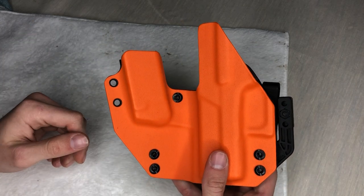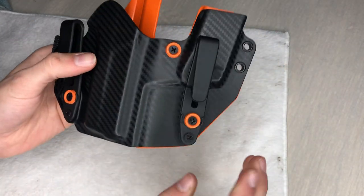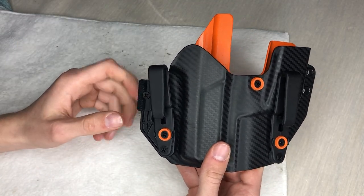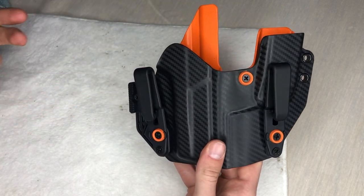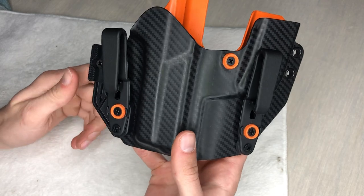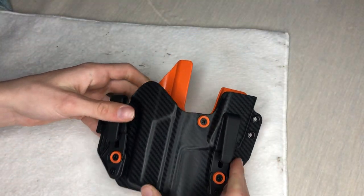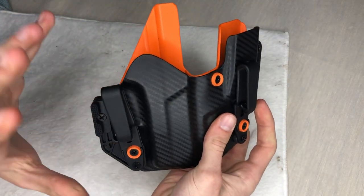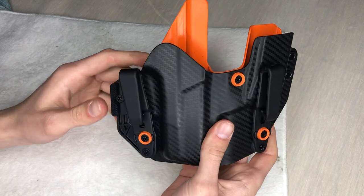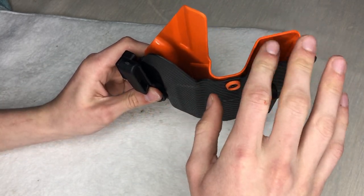I know I need to get off the orange topic, but this is my first holster style like this and I've got to review it how I like it. This is a Glock 43x holster — you have two pouches: this one is a mag carrier and this one is for your Glock 43x.